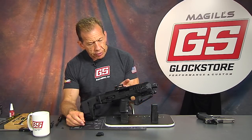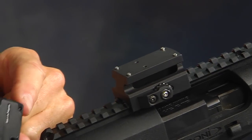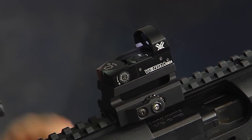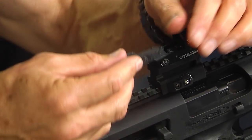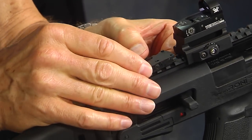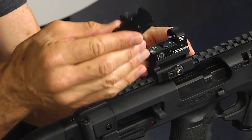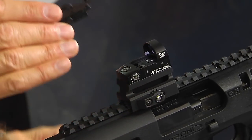There's the riser, and now we take our sight — you'll notice the holes in the back that are going to match up to the posts on the riser, just like that. Not a lot of magic there. Vortex does also give you a Picatinny mount in their package, but it's a flush mount. We talked about not getting enough sight height for eye relief and cheek weld, which is why I'm using the riser. There is also a Picatinny rail mount for handguns if you have a Picatinny rail on your handgun.